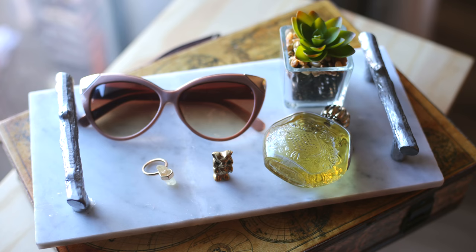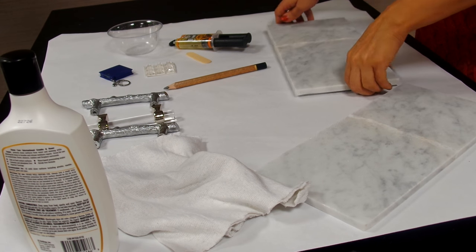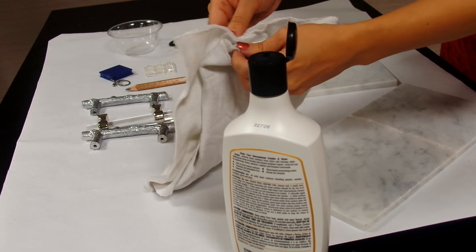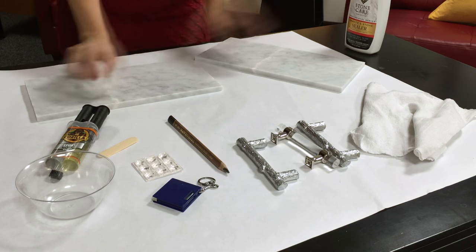What you'll need to start is marble tile. I found a pair for about eight dollars at a hardware store. It's important to use a sealer on the marble to protect it from stains and mildew. I used a cloth to apply it and let it dry for at least an hour.